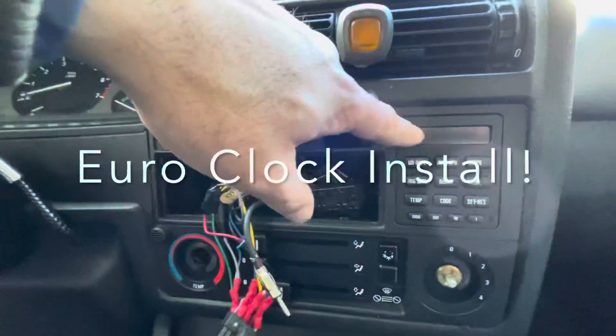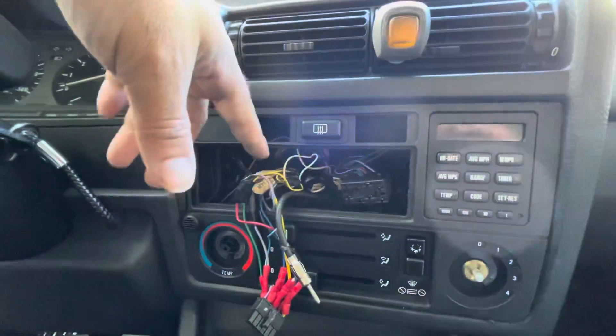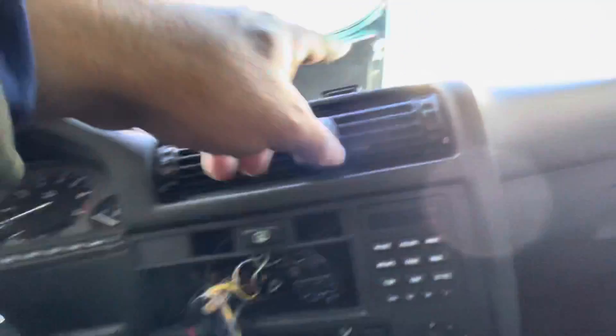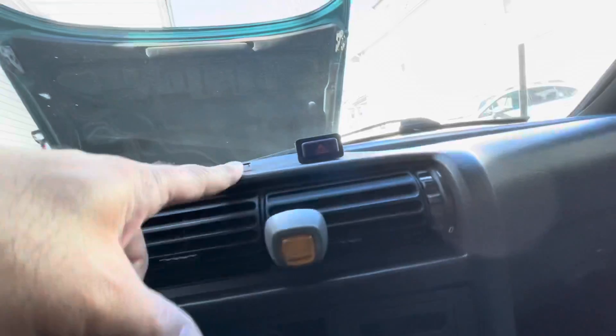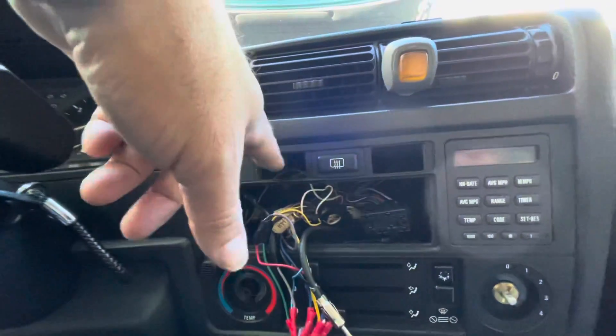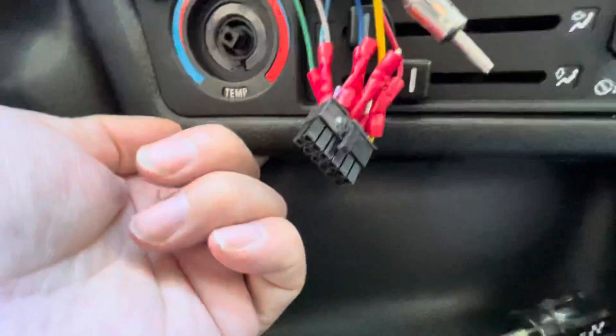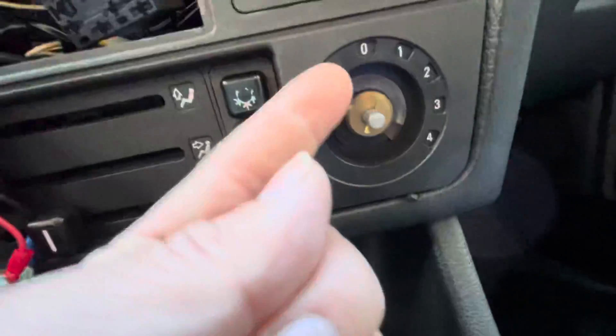Today I'm going to install my euro clock. First things first, I had an aftermarket radio, so take the radio out and pop these two guys out — your hazard light. If you're on a convertible, this is usually a power top button or it's a blank. Then under here there's a very difficult screw to take out, and one right here right underneath.